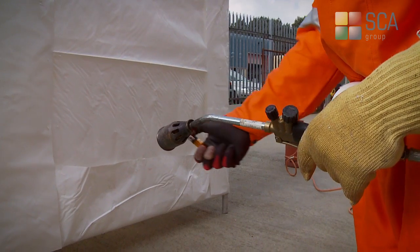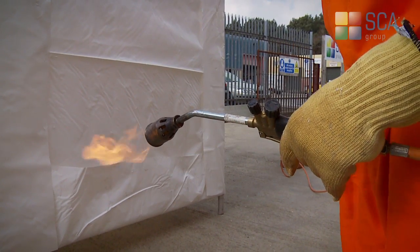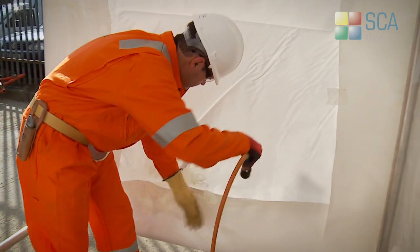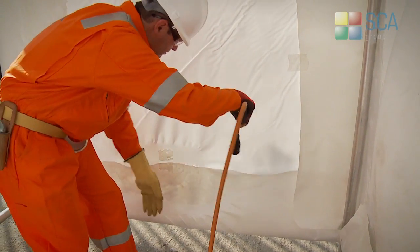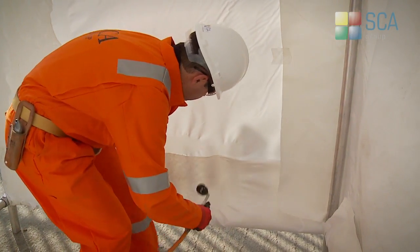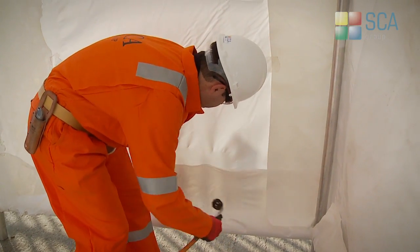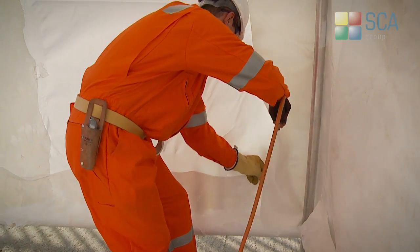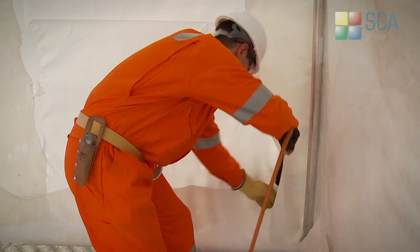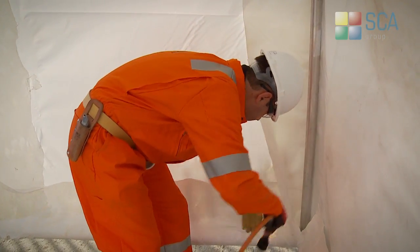The welding of the overlapped areas is accomplished by use of a flame applicator with a Kevlar glove and can be applied from either side of the structure. Heat is applied at the area to be welded and once the plastic is at the suitable temperature, the Kevlar glove is padded against the overlap and the sheet to form a weld around the scaffold standards and ledgers.